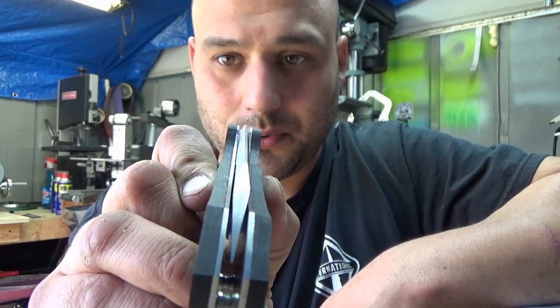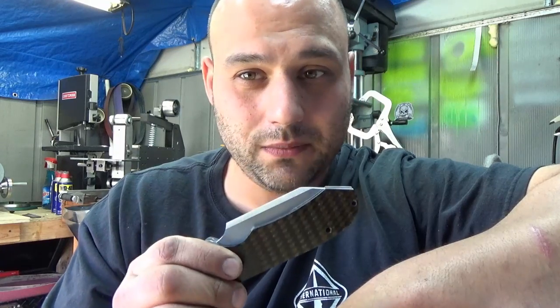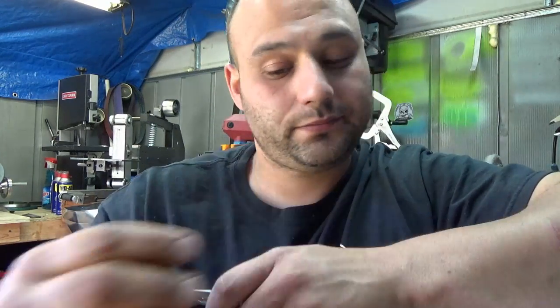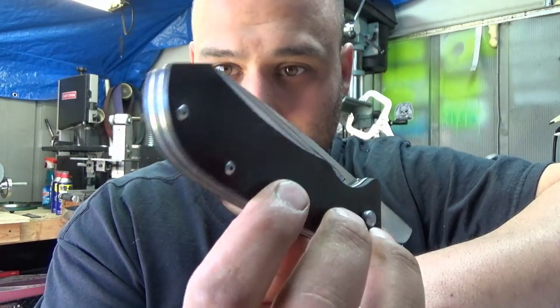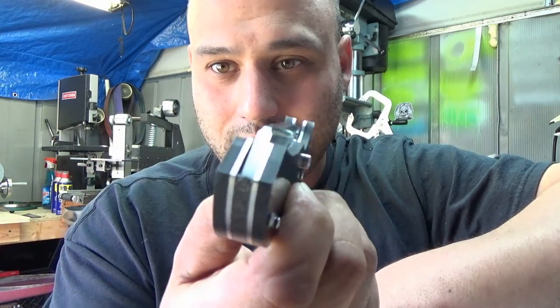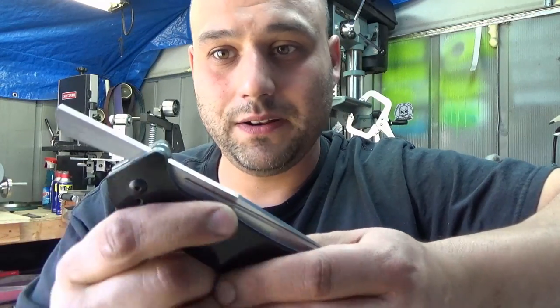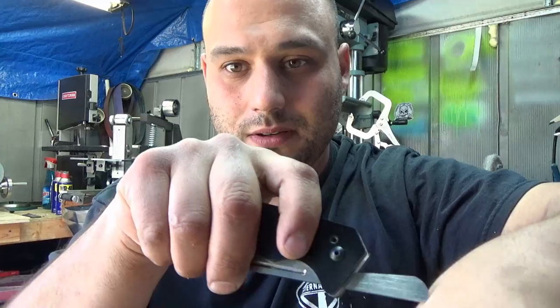This one's pre-ground. The next one, prototype number two — I took some of the ideas from the first one, refined them, and added my own little touch. This one has a fuller right there. The blade has not been ground yet. I fattened up the tang a little bit so it doesn't poke you while it's in your pocket.